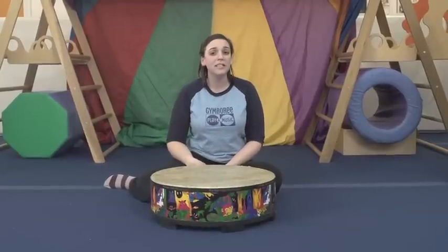Hi everyone! I'm Miss Danielle with this week's Manhattan Minute. Today I'm going to be showing you some fun ways to add music theory into your little one's playtime.